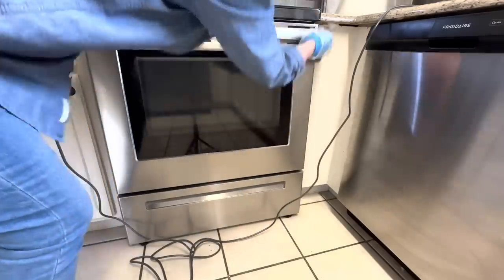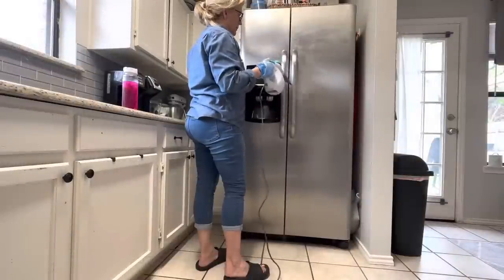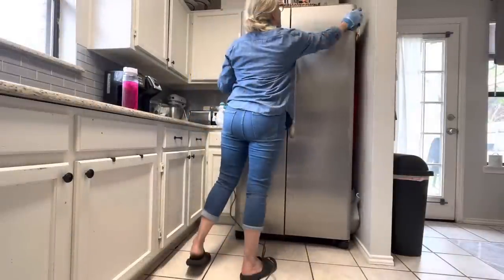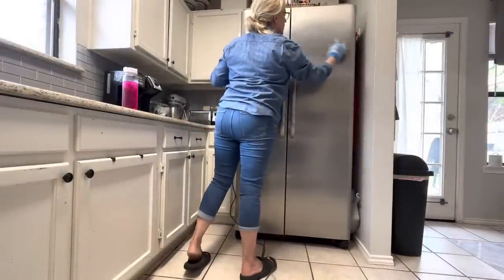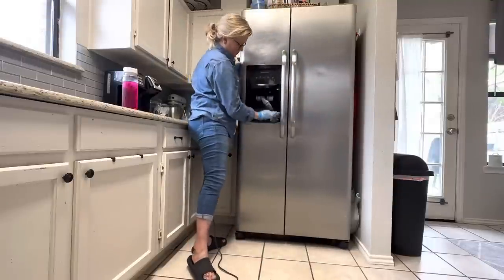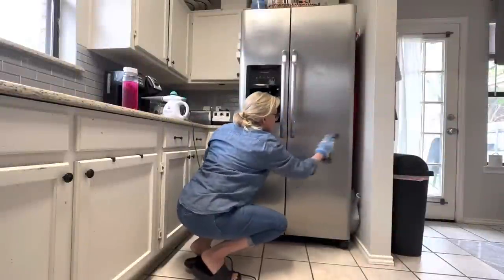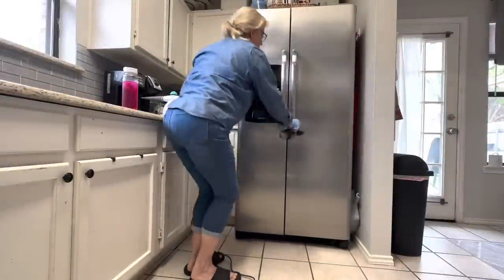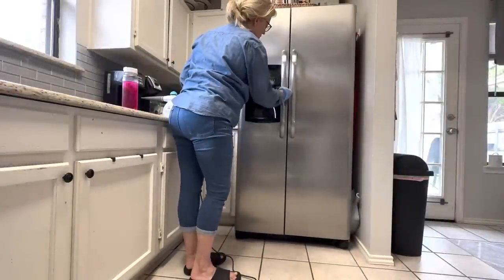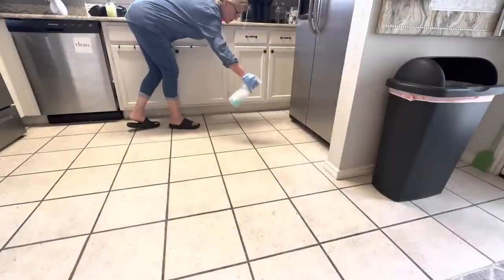For those of you who have been around for a while, you know that my husband and I downsized from a six-bedroom McMansion several years ago to a tiny three-bedroom rental home of about 1,100 square feet. It has been a process of paring down our belongings, simplifying our life, and learning to embrace smaller-space living.